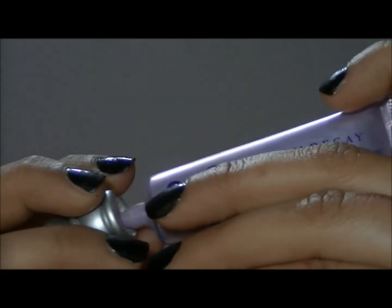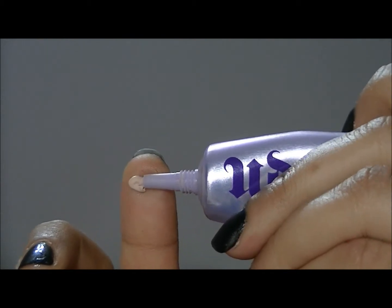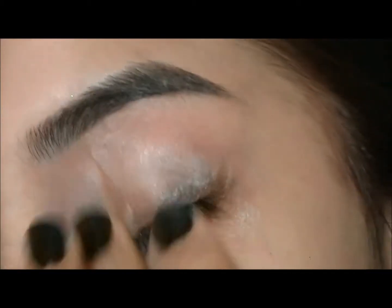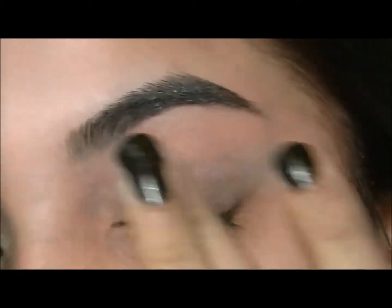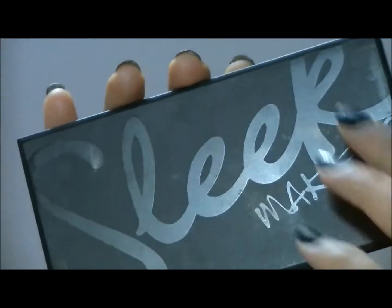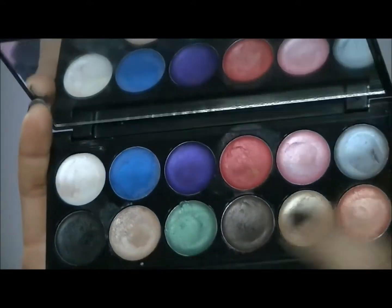So first thing I'm going to do is take my eyeshadow primer from Urban Decay and apply that onto my eyelids as a base. Next I'm going to go into Sleek Makeup's primer palette and take that orange and yellow color right there and apply that as a base for my eyeshadow.